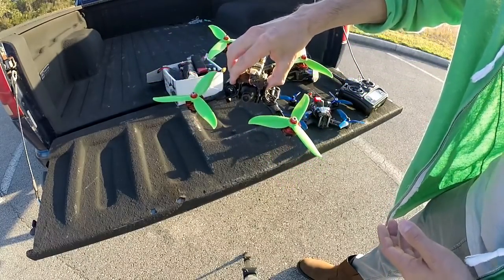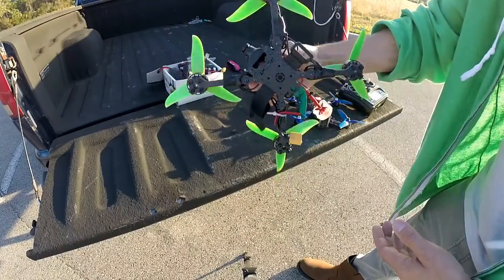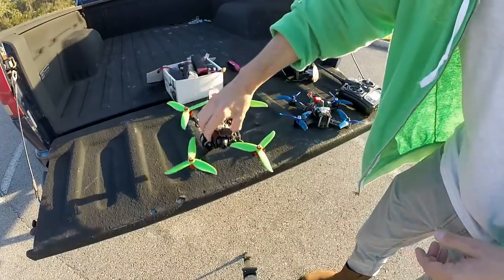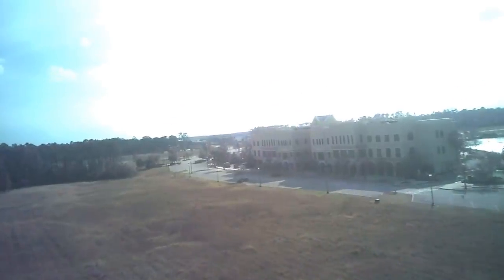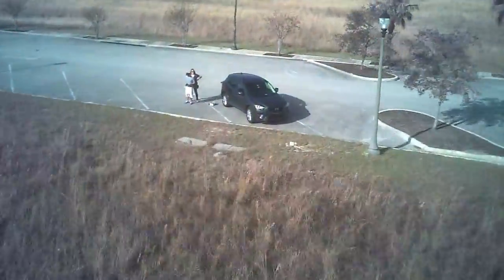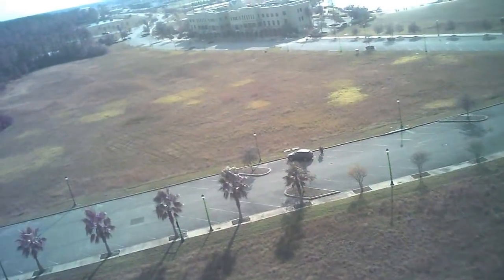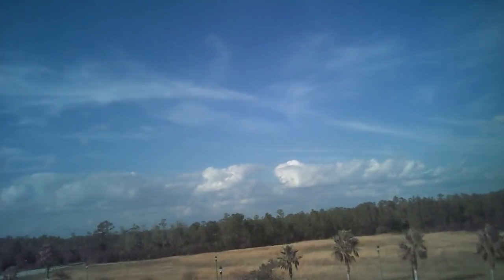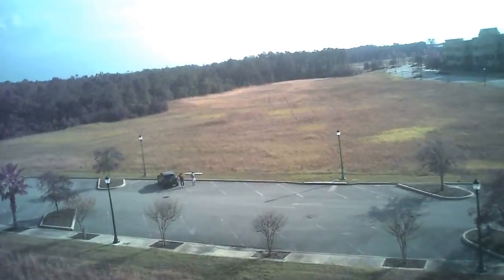But they are 10 bucks, and they are pretty darn quick. So I'm going to see how they go right now and try to post a video of that. Here we go — let's go!